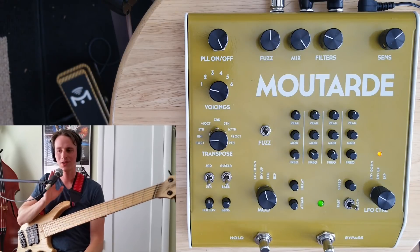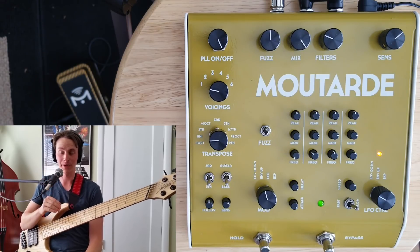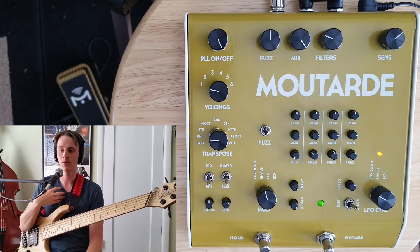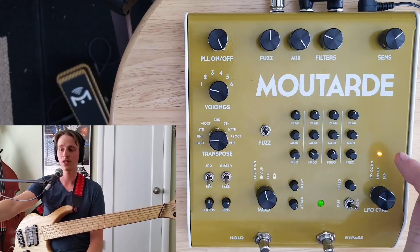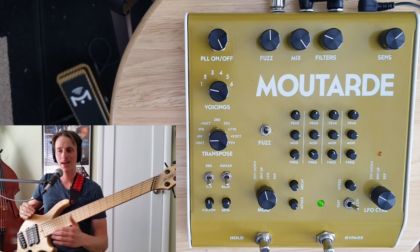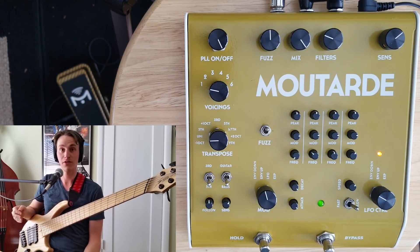I'm going to start with just the filters — no fuzz and no PLL — because the Moutard is very similar to the Pralines, an incredibly powerful filter pedal. We have four different low-pass filters compared to the Pralines, which had four bandpass filters. In my opinion, this makes the Moutard a little more bass-friendly. We have control of the cutoff frequency of each individual filter, as well as the modulation depth and the peak or resonance of each filter. The way I have it set up right now gives that vocal-like filter effect.